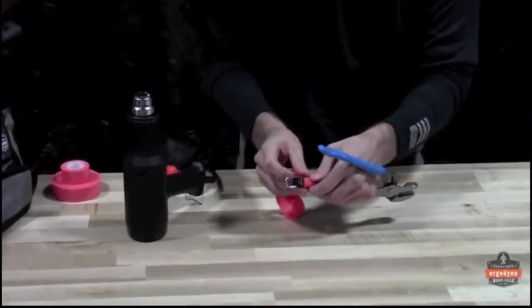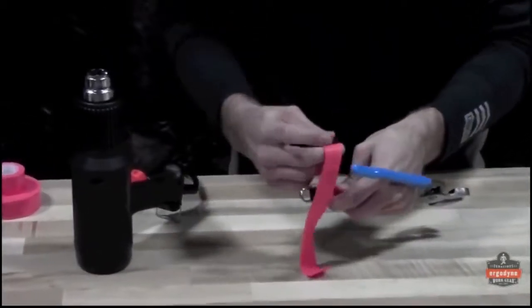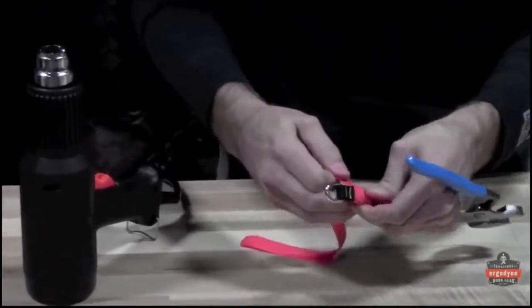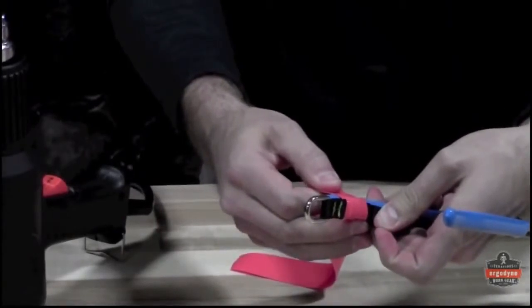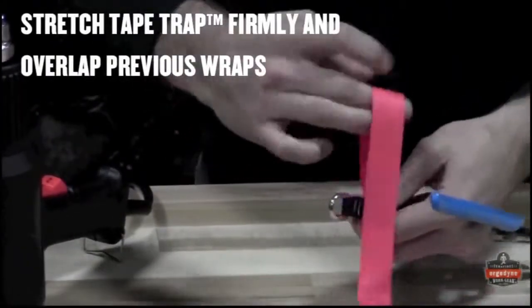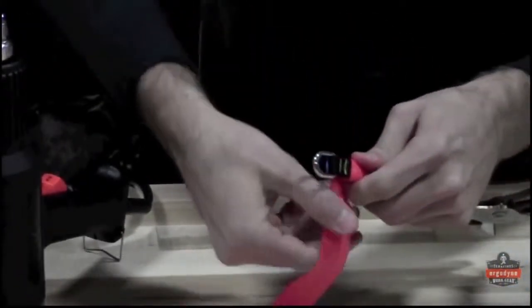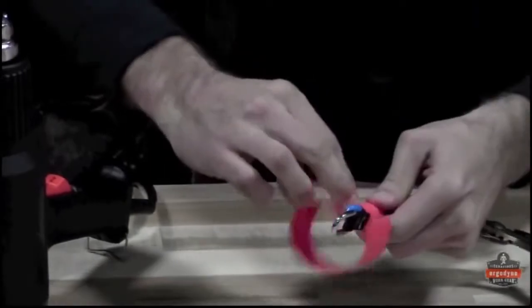Take the tape trap with the shiny side up and wrap it around the tool and tail, right below the web catch point on the tail. Wrap it once around itself — this will capture the tail and secure it. Continue wrapping the tape tightly around the tool, stretching the tape firmly as you go.